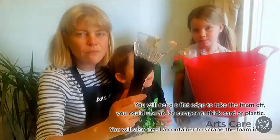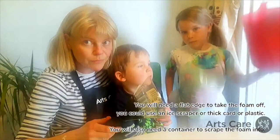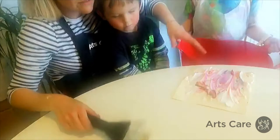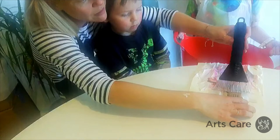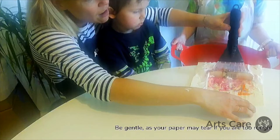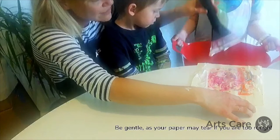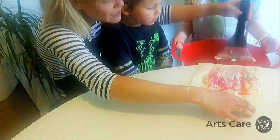I'm going to use a window scraper — you could use a piece of thick card, anything flat that's going to help push the shaving foam off. Maeve's holding a bucket because we're going to scrape the shaving foam into the bucket. Do it in one slide. It looks gorgeous!